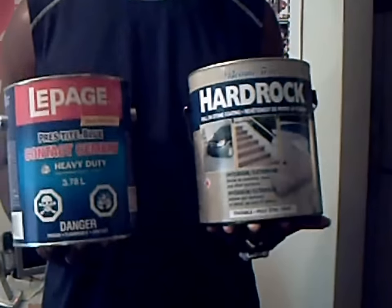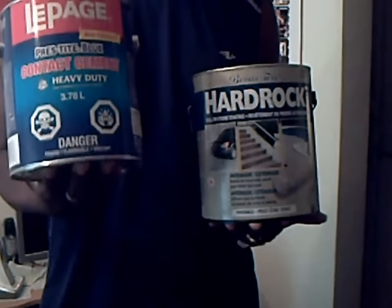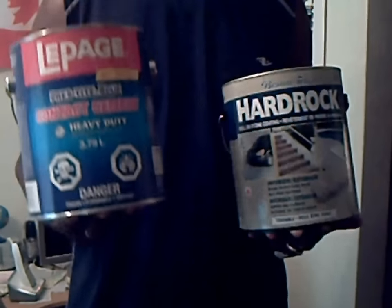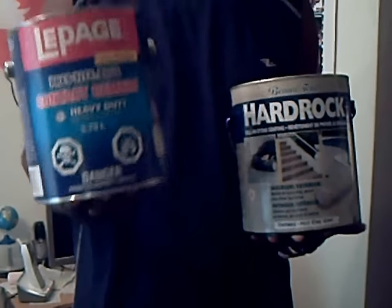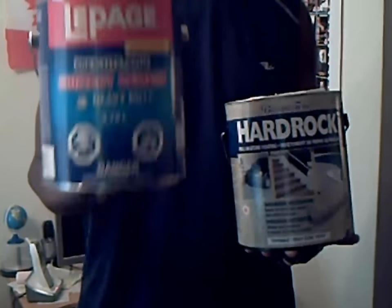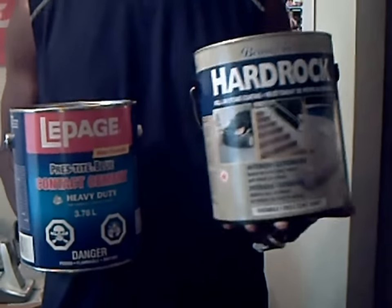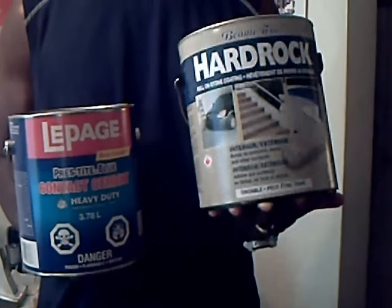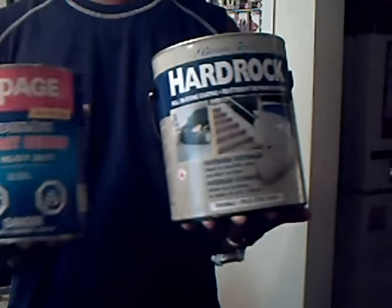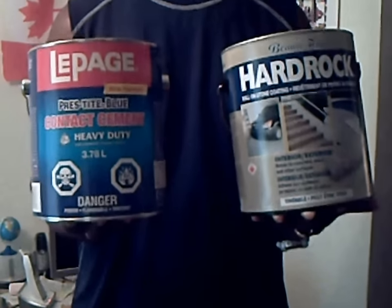Two very pivotal parts of the craft are the glue and the coating. To glue the cardboard sheets together, you need a strong industrial-strength contact cement, or any other type of strong paintable glue you can get your hands on. Get the big can of it because you're going to need a lot. Secondly, you want a rock coating — granite finish. This is what we're going to use to coat the walls and the bottom of the pool to make them strong, durable, and water resistant. Get the rock coating and the contact cement — these are necessary.